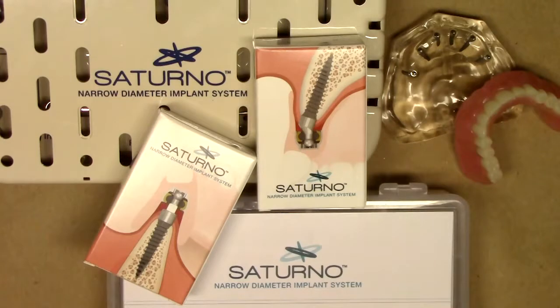Hello, this is Dr. Michael Scheer with LearnSaturno, a free resource on how to market, treatment plan, place, and maintain Saturno overdenture implants. The purpose of this YouTube video is to describe the new and exciting Saturno Narrow Diameter Implant System. Laid out in front of you is the entire system and the components that we'll be discussing today. This is the introductory video to the Saturno Implant System.